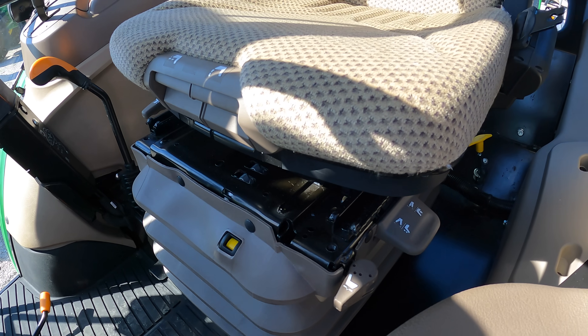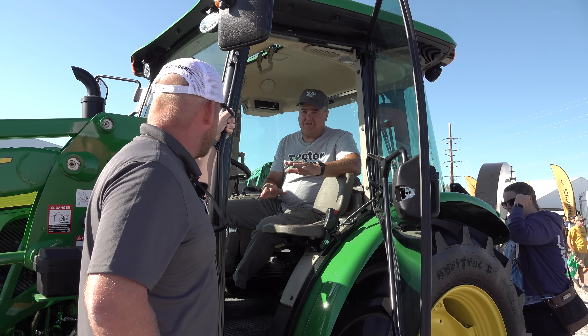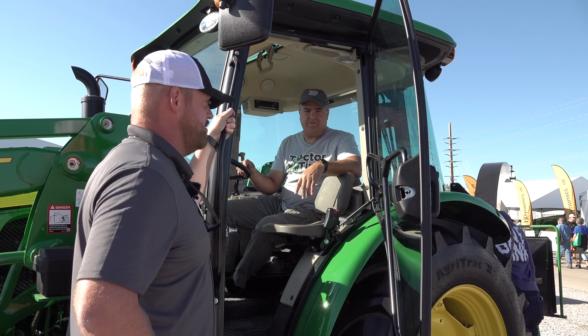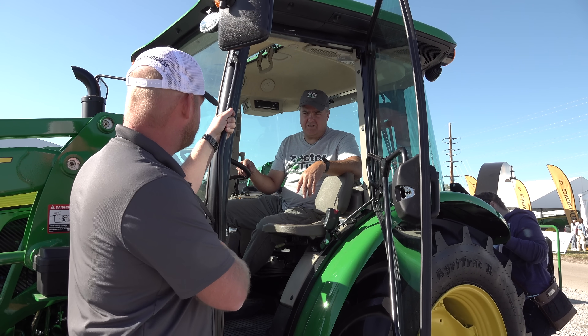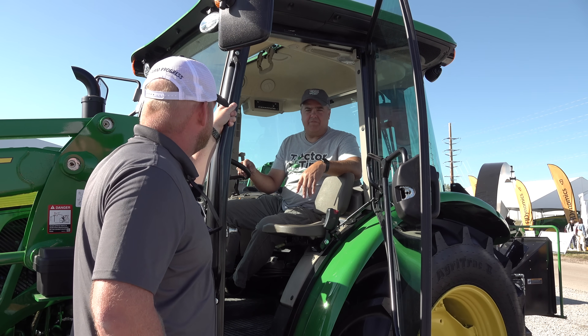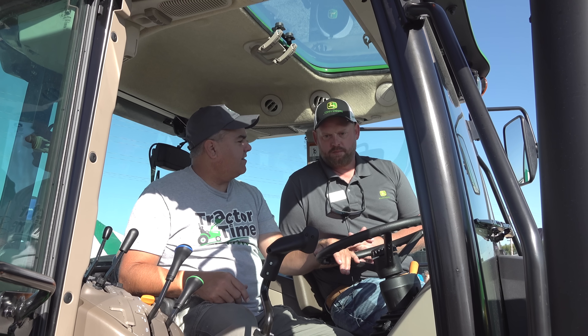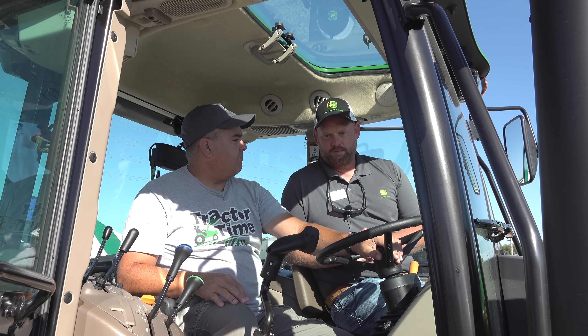I'm on an air seat — it's standard on the premium cab option, which is a whole new option for model year 23. You can really get this tractor three ways from a cab perspective: open operator station, standard cab like we've had in the past, and then the new premium cab option, which brings this air seat and many more features. The cab in the 5E was pretty good anyway — for an E-series tractor I didn't expect it to be as nice and quiet as it was — but now there's a premium cab option.